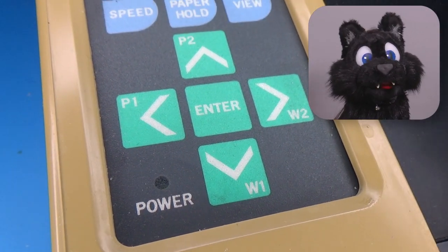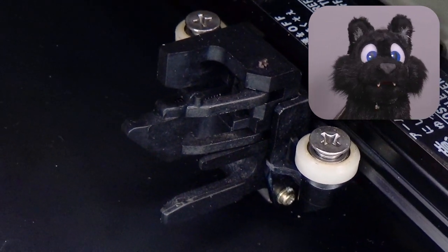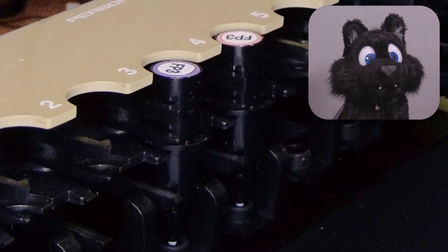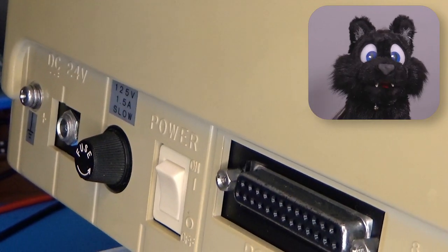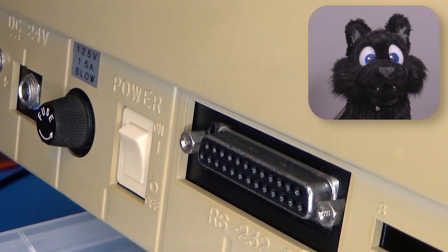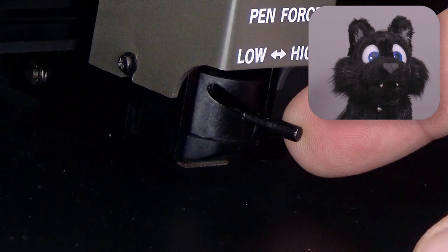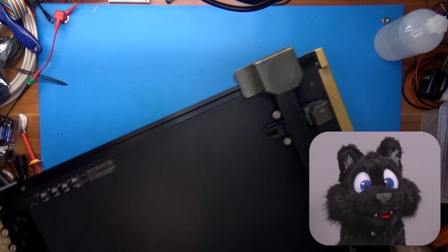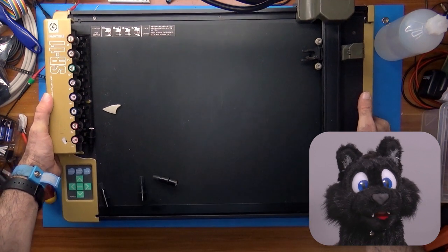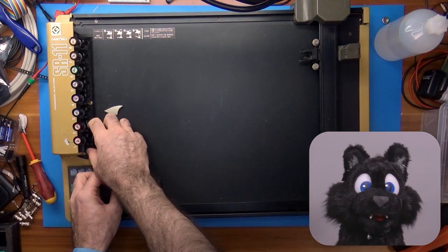The model I found on eBay last year reminded me of the one we had during my apprenticeship. I recalled it being a nifty A4 plotter and since it was cheap enough I just hit buy now without checking too much of the details — I just made sure it's the device and not just a box. Imagine my surprise when it arrived and I found out that this is the A3 version. Oops! This is quite a bit bigger.